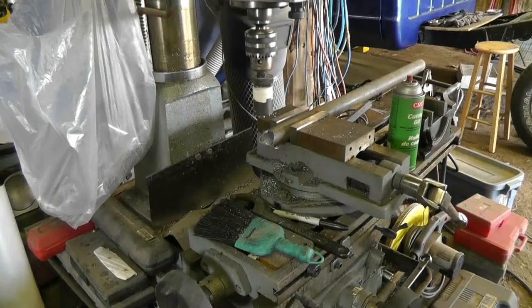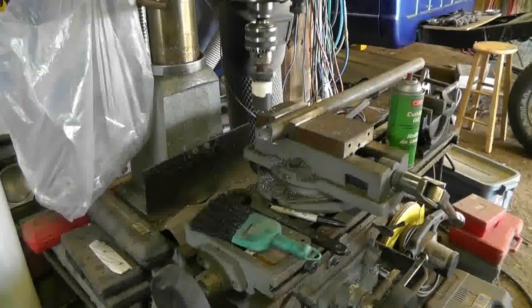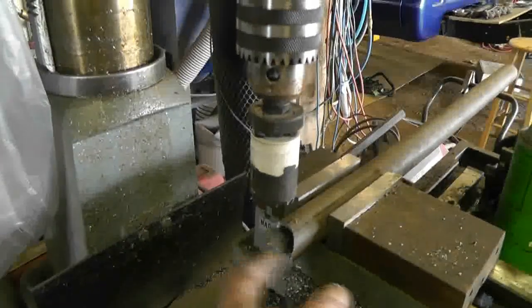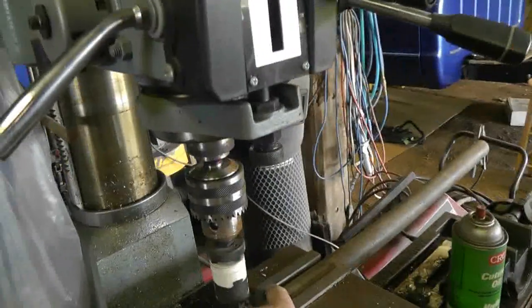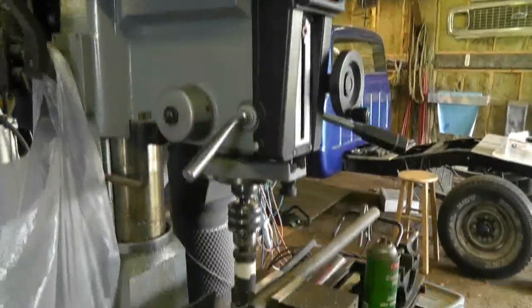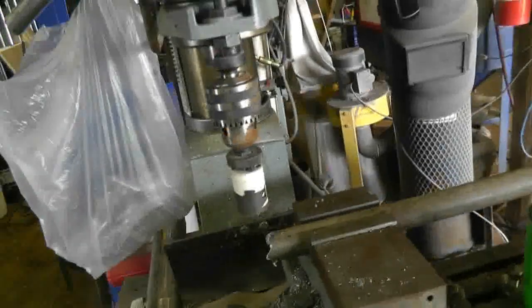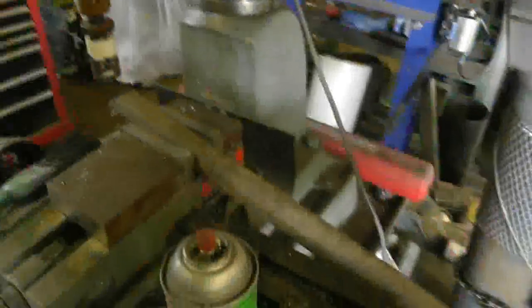So hey guys, if you ever feel the need to get yourself one of those fish mouthing tools, just find yourself a good cheap used mill — because boy it worked really well. Now I guess I didn't quite hit it center; I'll have to move it a bit. I thought I'd calculated it all well — I indexed off the back and all that, but then I had to lift the quill up, so that's probably what threw me off. But in any case it does a nice job cutting it, and it did a nice neat job. I bet this will fit up really nicely against the tubing.